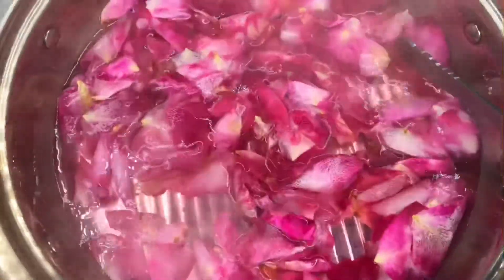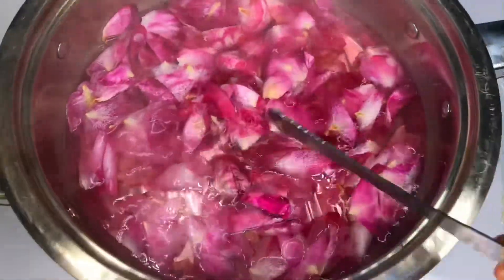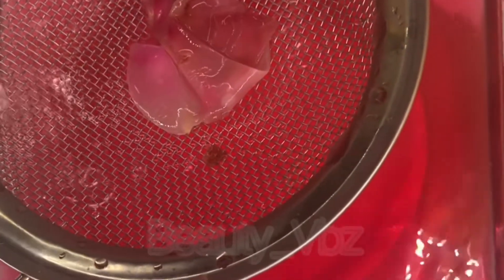Let it simmer until the petals have lost their color and are pale pink. Turn off the heat and allow it to cool off. Then strain the mixture to separate the petals from the water.